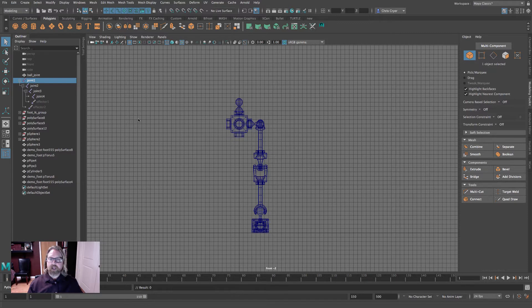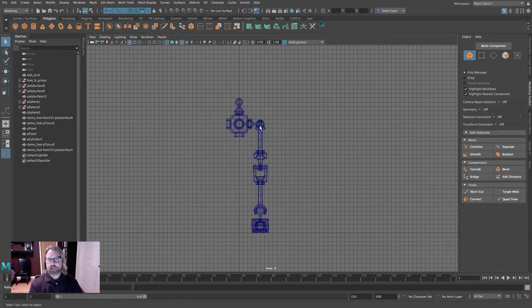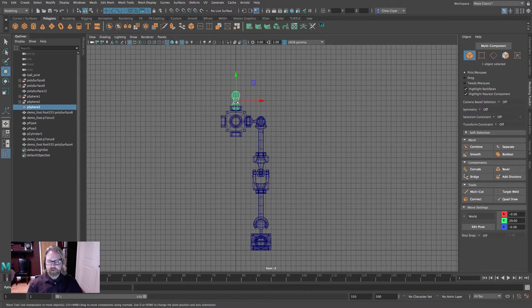Select the root joint and hit Delete. The geometry is left. Also delete the foot IK group. The reason we did that is to make the leg a little bit longer, as you may find yourself in a similar circumstance.